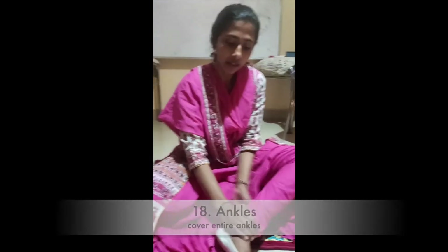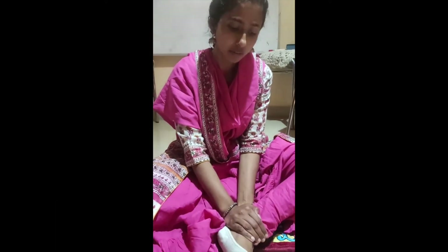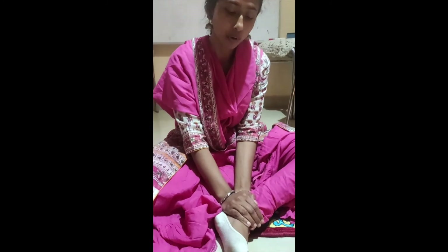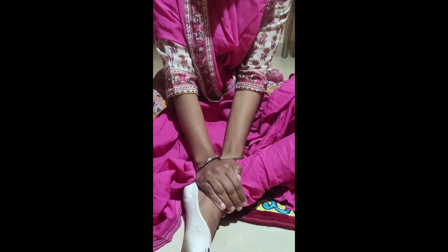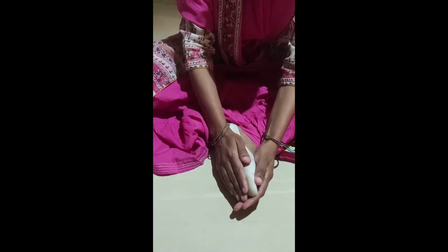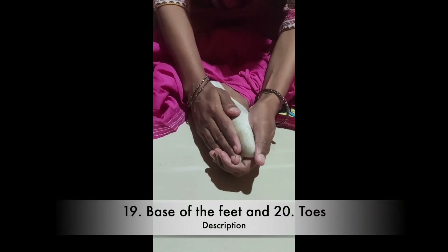Then ankles. The same is true for your ankles — giving them a lot of love is very, very important. Then base of the feet and the toes. I do them together, base of the feet and toes, like this.